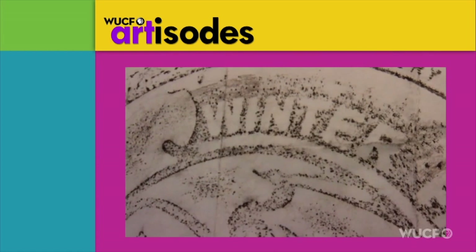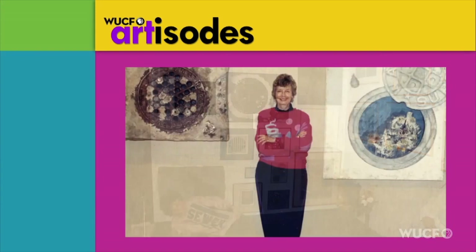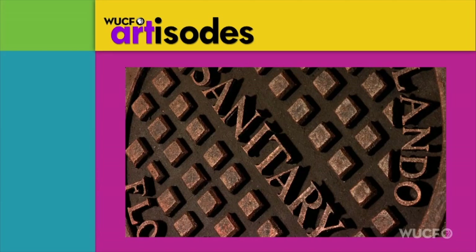Central Florida resident Bobbi Mestrangelo is internationally known for her artwork based on the theme of manhole covers. She uses relief sculpture, mixed media, and fiber art in order to capture the essence of utility covers in urban settings.